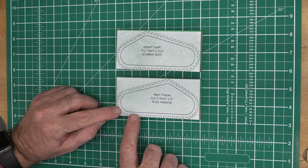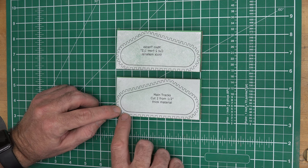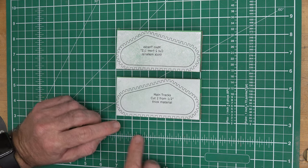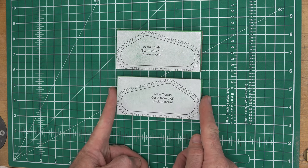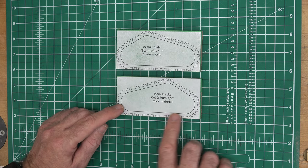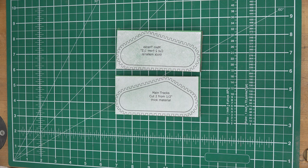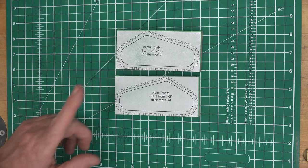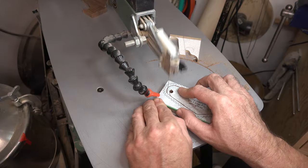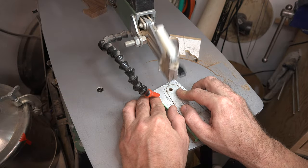What we need to do is adhere our pattern for the main tracks onto our half-inch thick walnut. When cutting out the pattern, I've cut it so the cut line runs right along the bottom of our track on both of them, cut it close to the ends, and lined it up with the bottom edge, centered left to right on our half-inch thick blanks. Now I want to take this over to the scroll saw and cut out this center section.